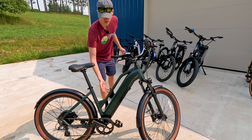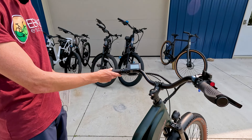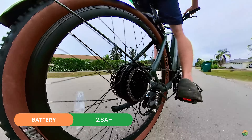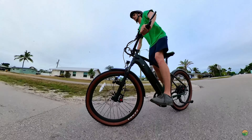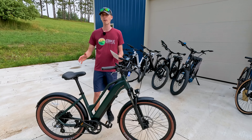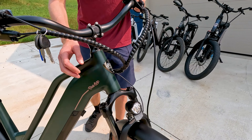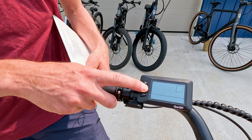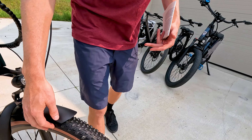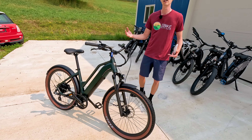The Tourist comes in at $1,295, giving you a lot of value. It has a 750-watt sustained motor paired with a 12.8-amp-hour battery. The Tourist adds front suspension, and it comes with Zoom hydraulic disc brakes — a feature you don't often see at this price point. You also get metal fenders front and rear, an integrated front light, a monochrome LCD screen, and a left-hand thumb throttle. It also has Kenda tires with some knobs, so if you want to do some light off-roading or crushed gravel paths, this might be the bike for you.